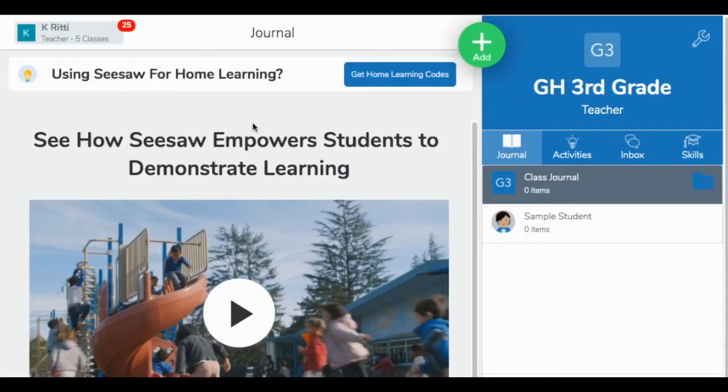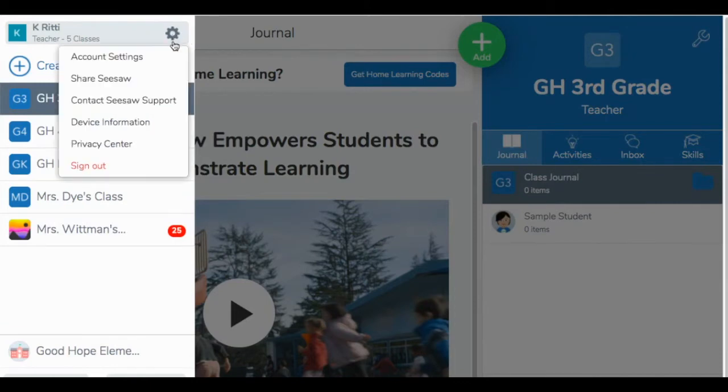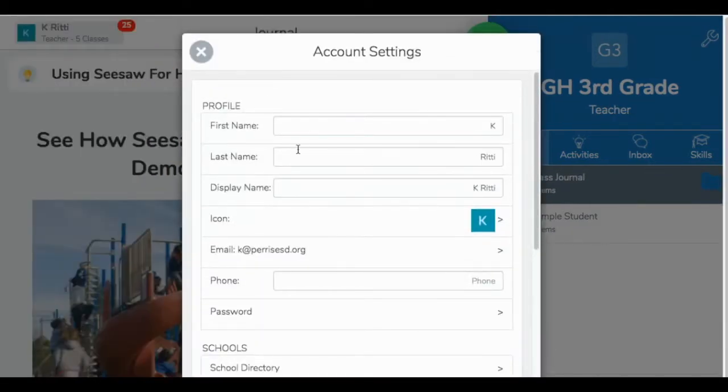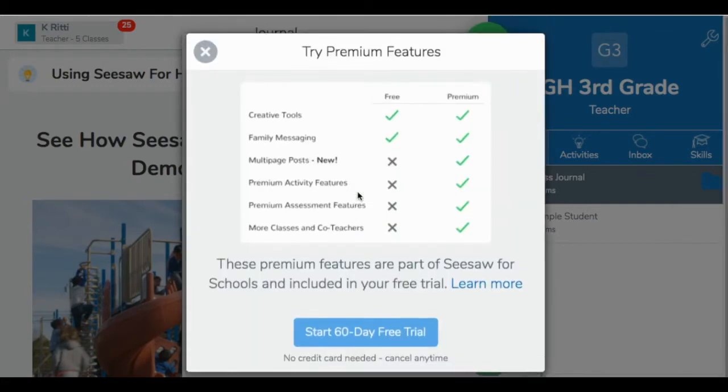If you're currently using the free version of Seesaw, you can trial Seesaw Plus for free for 60 days. Here's how. Come over to your name in the top left corner, click on the gears icon, choose account settings, scroll down, and under the Seesaw Plus tab, there's a green button that says 'Try Seesaw Plus for free.' Click it, and it's going to tell you the differences between Seesaw Free and the premium subscription. This blue button is how you can start your 60-day free trial.